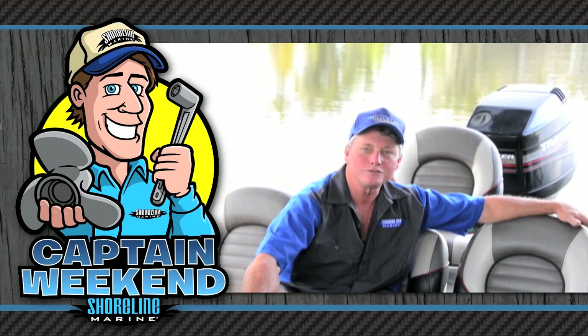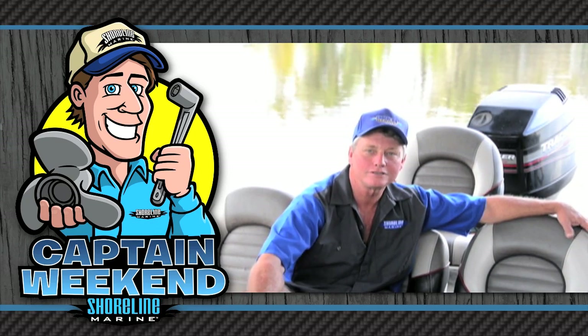Grab your tools and I'll share my tips and tricks so you can easily install those new hot Shoreline accessory and replacement parts and be your own Captain Weekend.